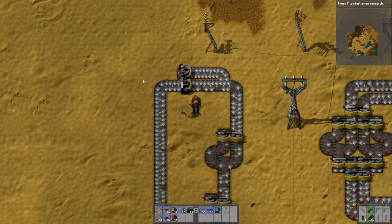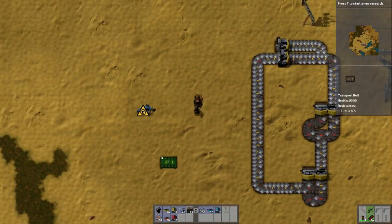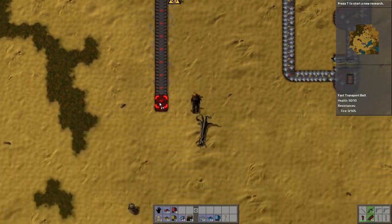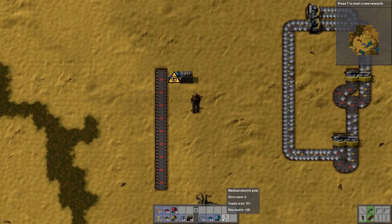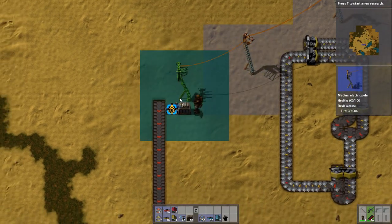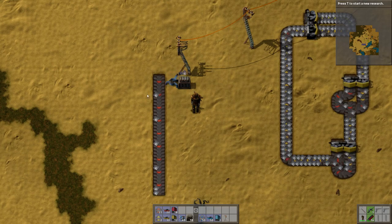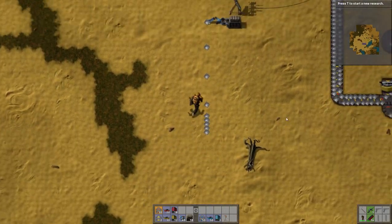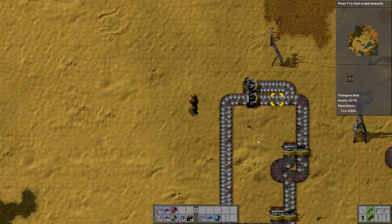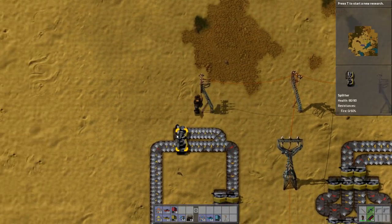You can load onto either side. If you look at any inserter, inserters will always put onto the far side of the belt. That's actually pretty important to know, because if you're going to start managing both sides of the belt and having mixed belts, then you need to realize that that's what happens.